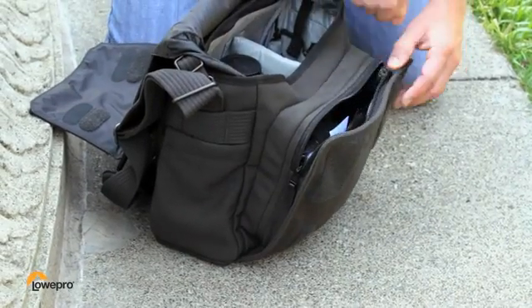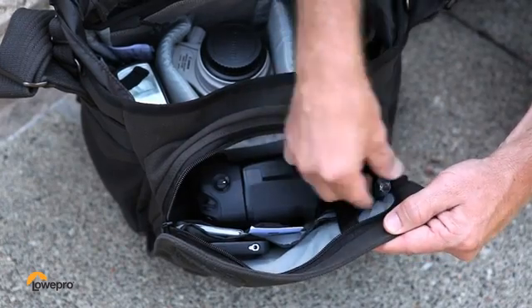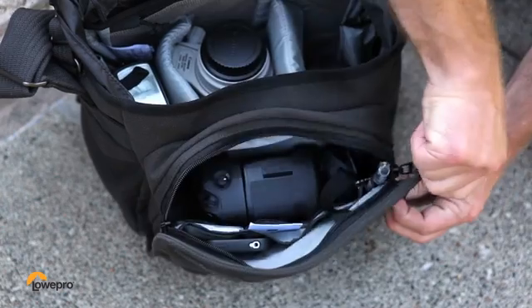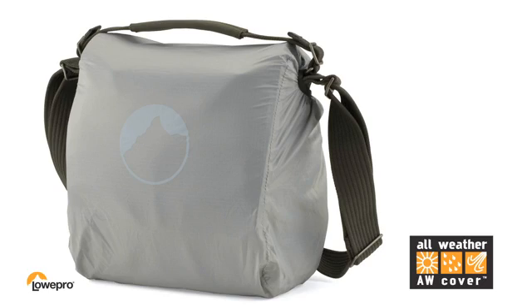A front zipper pocket with thoughtful built-in organization is perfect for small accessories and personal items that you always go to. A built-in all-weather cover deploys from the front and keeps your gear protected when the weather changes.